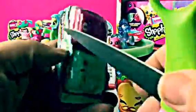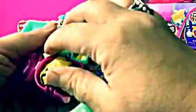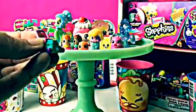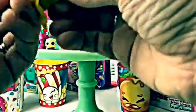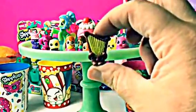Let's open another Shopkins Season 5 two-pack. Will we get a limited edition? I sure hope so. Oh, I know who this is — this is Lana Mower. She's mowing your yard — what a cute way to mow your yard! And then we got Villery Harp. She's so cute and plays real pretty music.